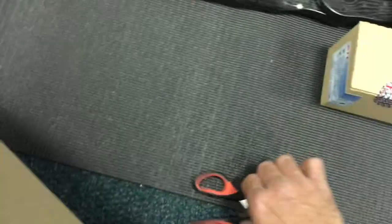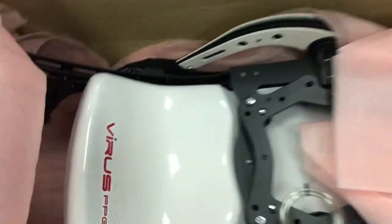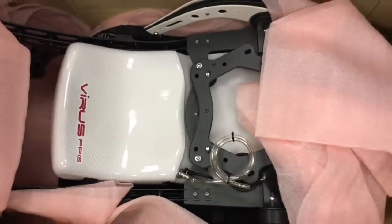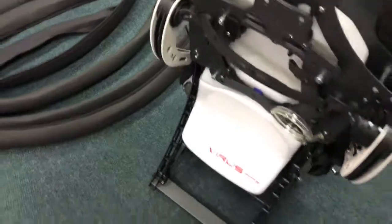Next we have the chassis with the harness installed. This specific machine was ordered in white - as you can see the arms are white, and I'll give you a sneak preview: the cage halves are also white. Normally you'd get a black carbon tank protector, but when you order a white machine you get a white carbon fiber tank protector, which just looks amazing. Well done Zivko - this is an amazing addition to the Virus and it keeps getting better every time we get a new machine.